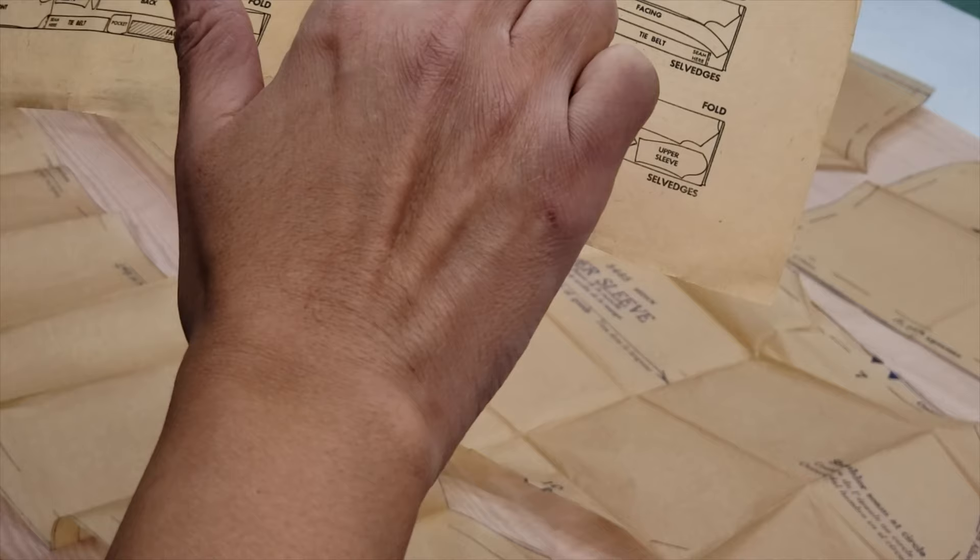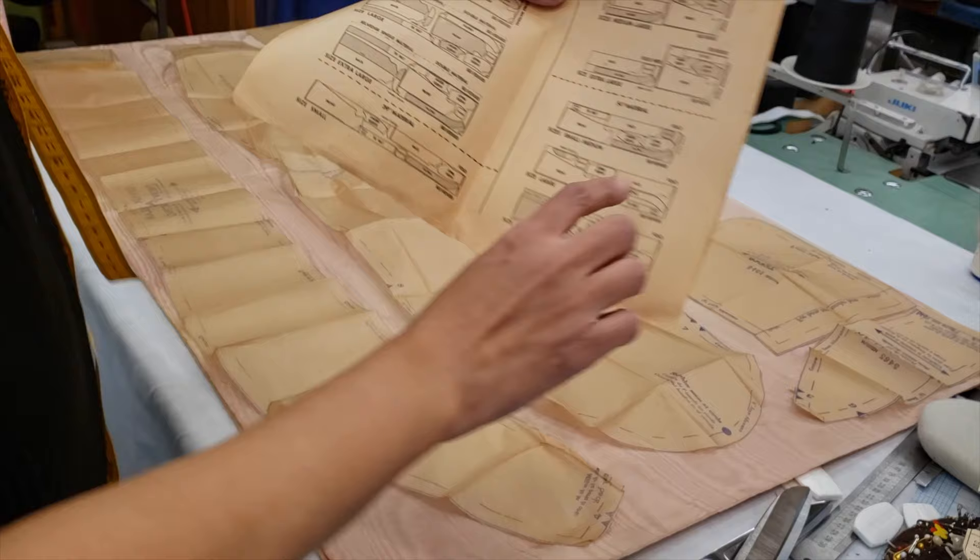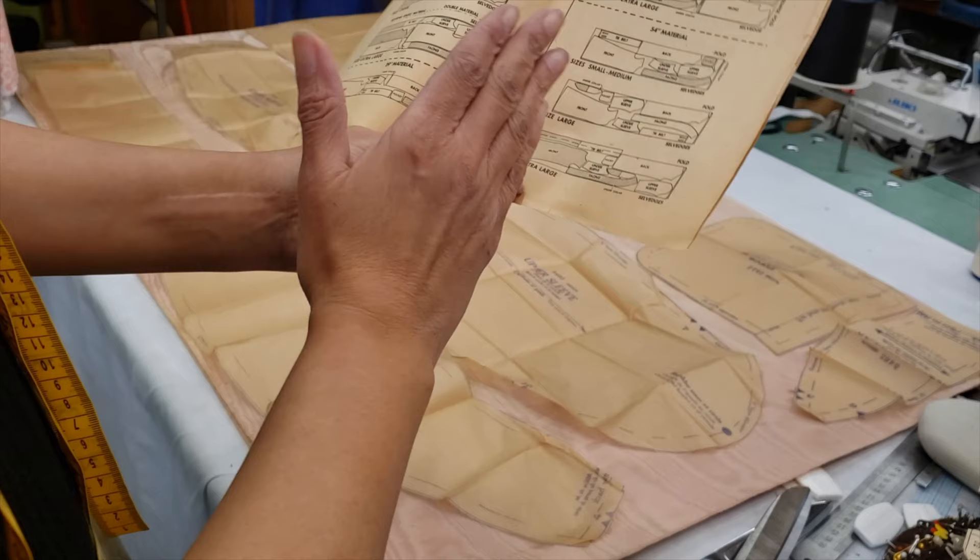The instructions show how to lay down the material. If your material is 35, 39, or 54 inches — my material is 54 — so I use this kind of lay down. Because we are working with size small to medium for this customer, we are laying down exactly the same way. I took every pattern piece and put it the same way, up until here.